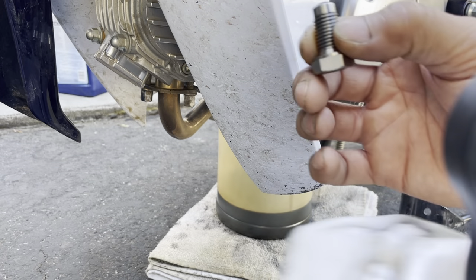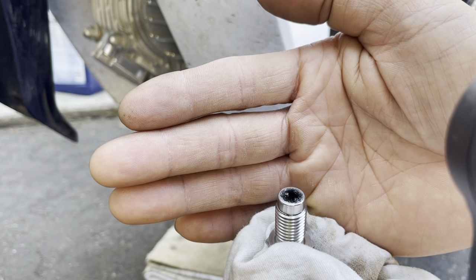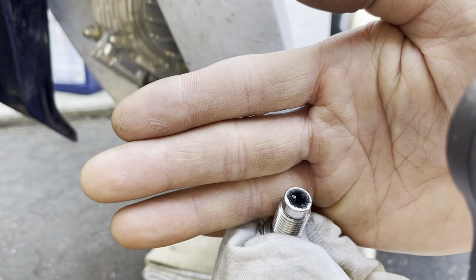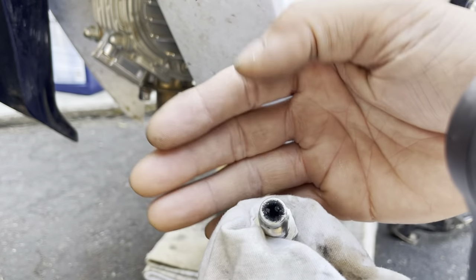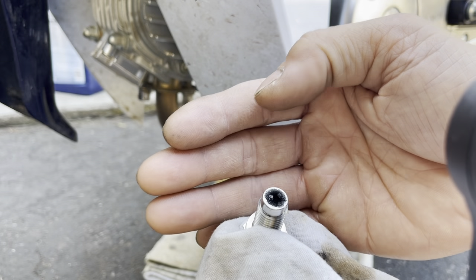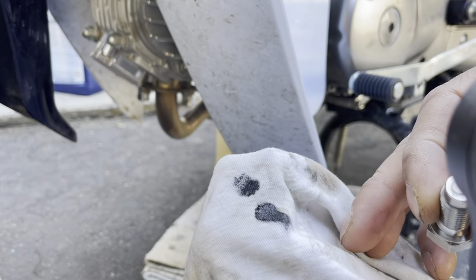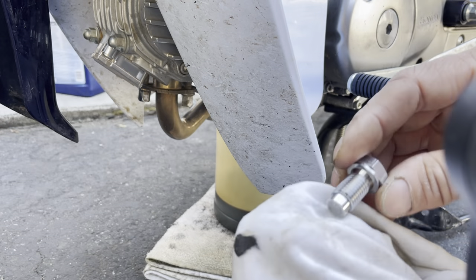The last time I changed the oil was in Bangor, Maine — just about 50 miles northwest of Bar Harbor. At that change it actually had a little bit more steel filings than this one. I'm glad I got the magnetic drain plug because all this stuff would be floating around in the oil, and since it's filings it's abrasive and wears things out faster. Let me wipe this down — there are still a lot of steel filings that got caught in there.